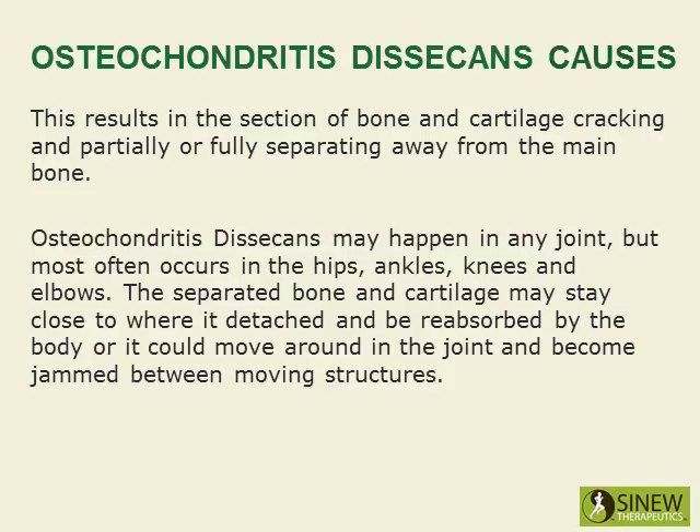Osteochondritis dissecans may happen in any joint, but most often occurs in the hips, ankles, knees, and elbows. The separated bone and cartilage may stay close to where it detached and be reabsorbed by the body, or it could move around in the joint and become jammed between moving structures.